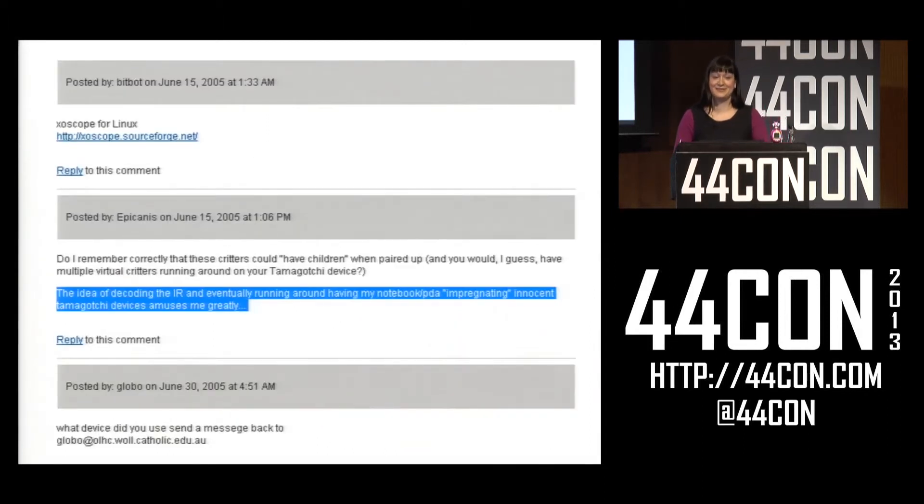And one last idea, which was totally not mine — I take no responsibility for this idea — the idea of decoding IR and eventually running around having my notebook impregnating innocent Tamagotchis amuses me greatly.